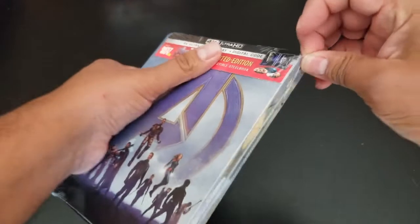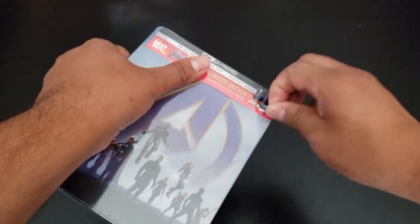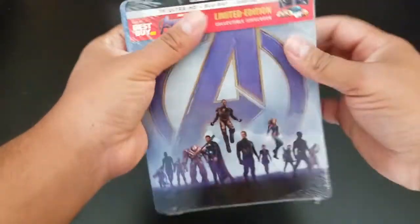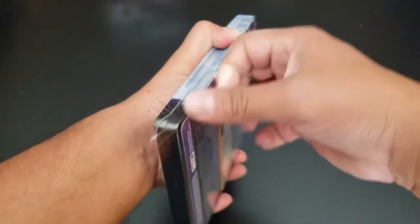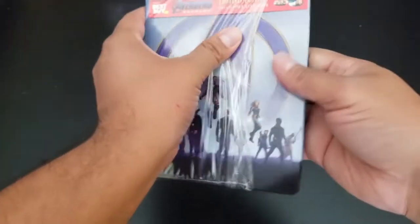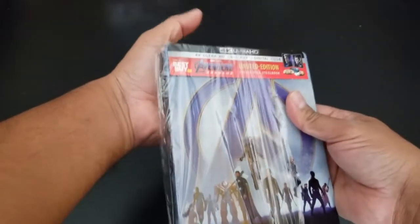I got this one from Best Buy, and I just want to give thanks to all the patrons — thank you very much for your support. I will leave the link in the description so you guys can go look at it. You can support with as little as a dollar a month.